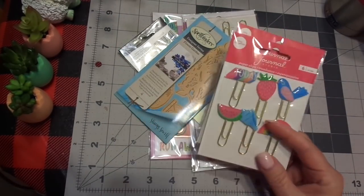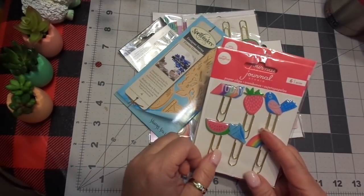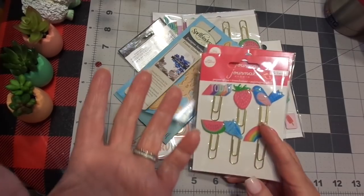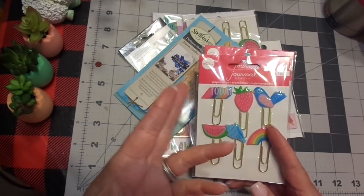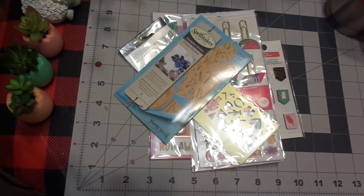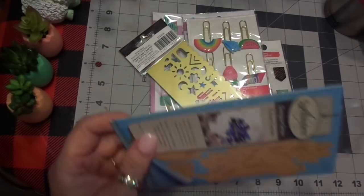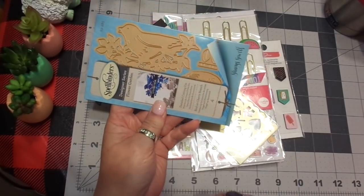I'm also going to be taking my picture printer that prints out pictures. I have the small one, I have the Instax, and then I also have an HP, so I will be bringing those, and the girls will be able to print all that they want. So I picked up some dies — these are the bird dies, yes, that's for the wedding too.